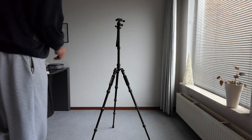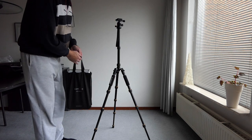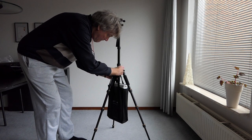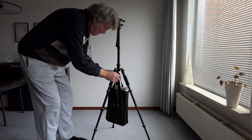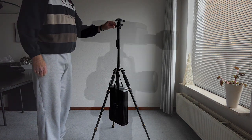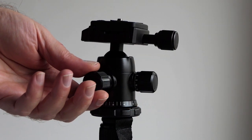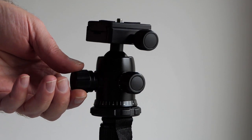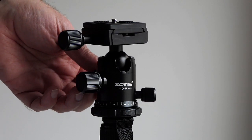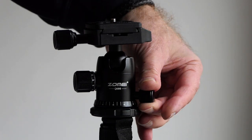Without any weight on the tripod it can wiggle easily, like any tripod — that has nothing to do with this particular tripod. It's just the weight that makes it more stable. Putting in a bag with a kilogram or two on it makes it almost not move at all. That really helps. Let's have a closer look at the head now. The pan movement is really smooth — it takes just a little force and then the friction does the rest. It is a very smooth movement.